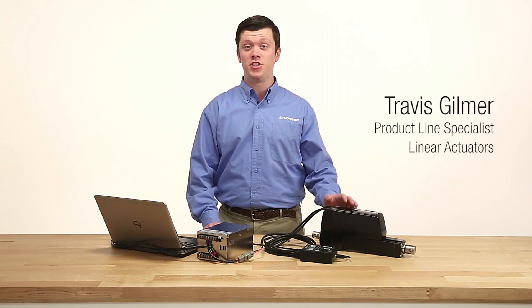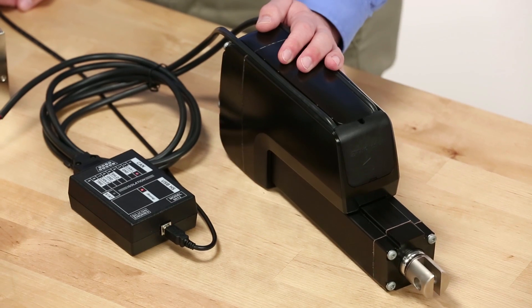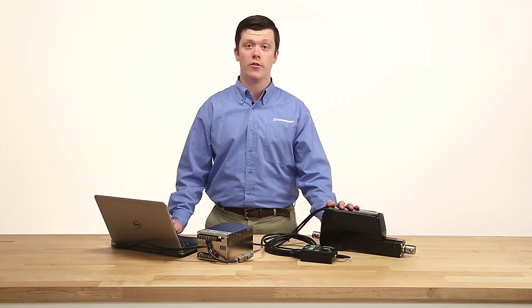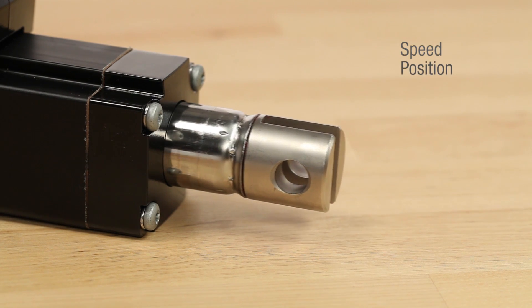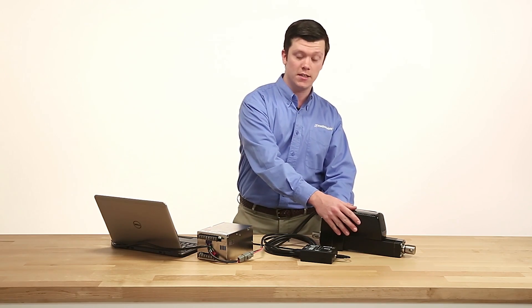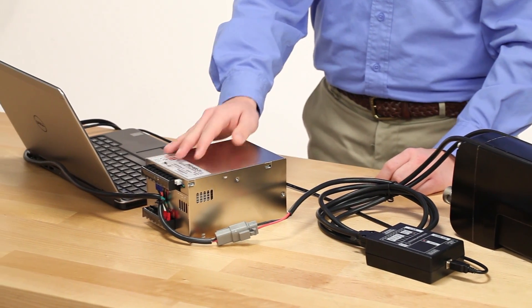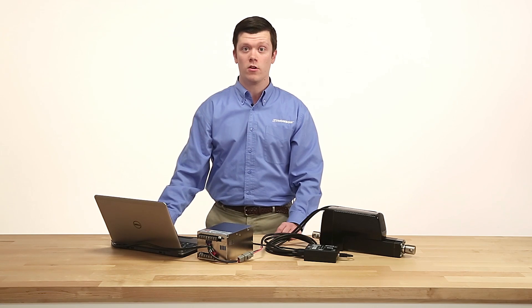The Electrac HD's J1939 CAN bus functionality allows the user to both control and monitor every aspect of the actuator's movement. You can dictate a certain speed, position, and current limit on the actuator. As you can see here, I have one of our Electrac HD's, a simple CAN bus controller, a power supply, and in this case a laptop that contains programming for the actuator's movement.